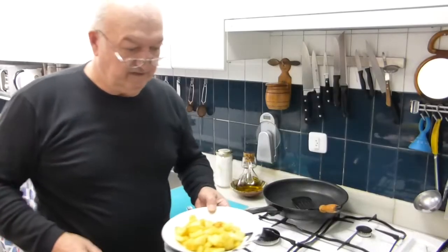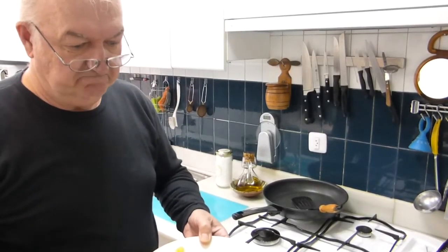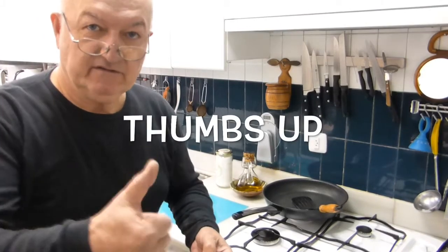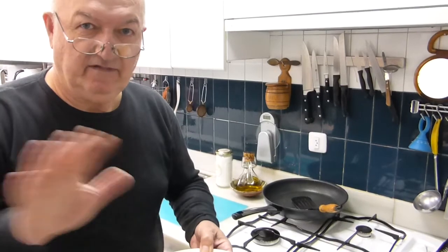Folks, here you have it — caramelized pineapple. Good as it is. Hope you enjoyed the video. Leave me a comment, give it a thumbs up. My name is Hans Puvanz. Aloha.